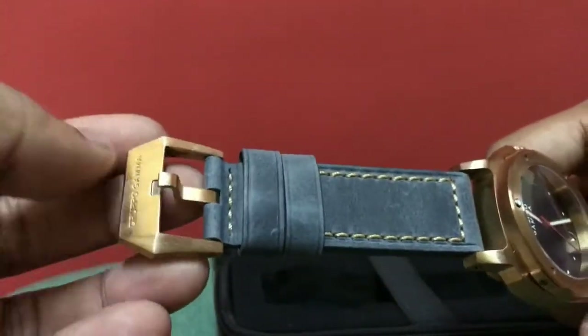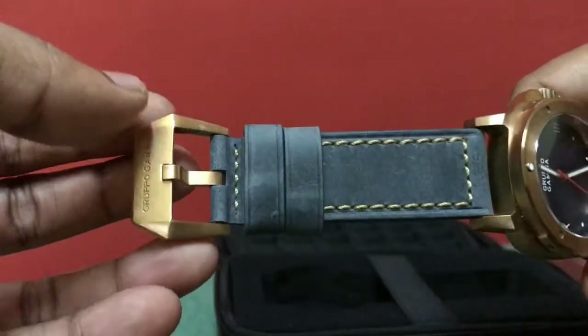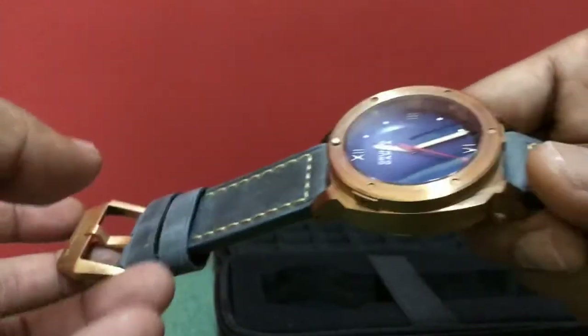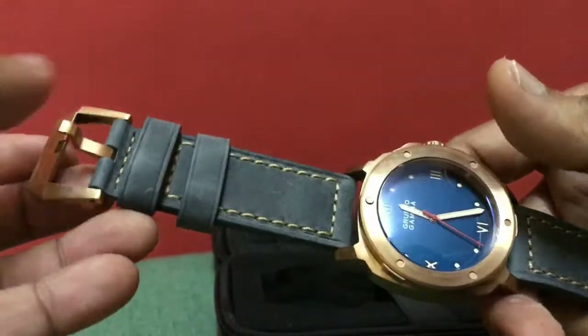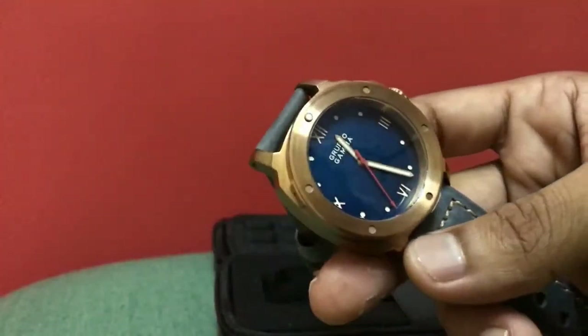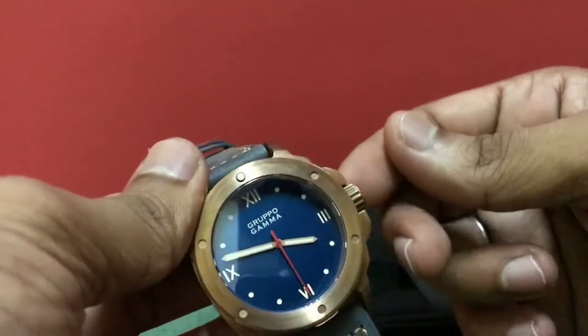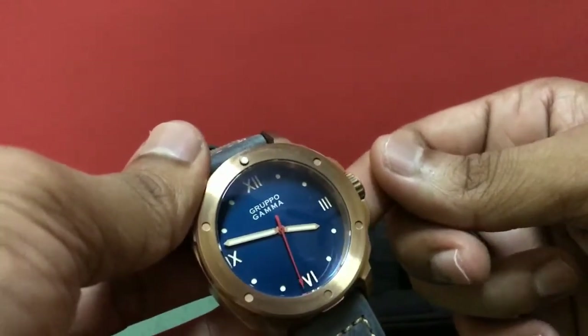Even the buckle — the case and the buckle are phosphor bronze to be precise. The crown is a screw-down crown and it's also made of phosphor bronze.